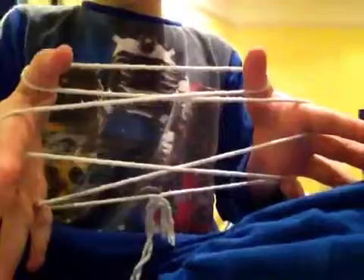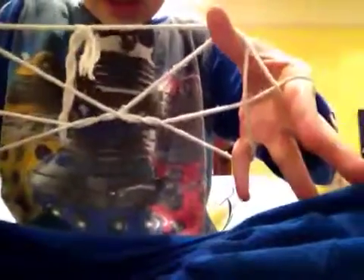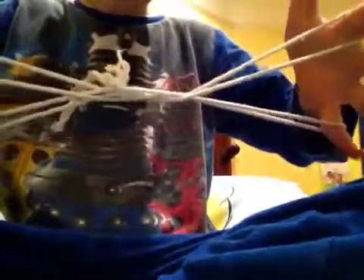Then you drop it from your thumbs and you pick up the bottom one and bring it to the top. Then you go over this one and under that one. Then you drop it from your little fingers. Then with your little fingers again you go over and under. Then you drop it from your thumbs.